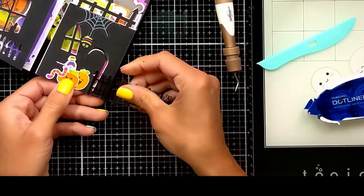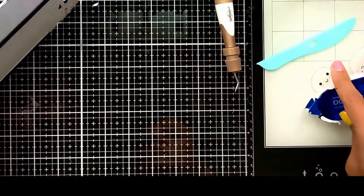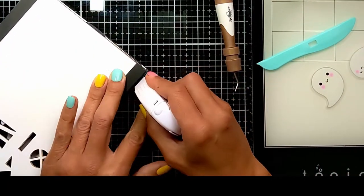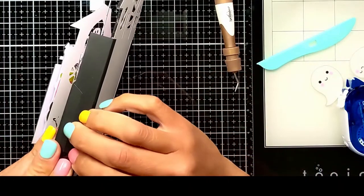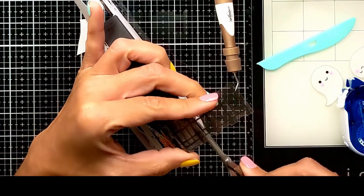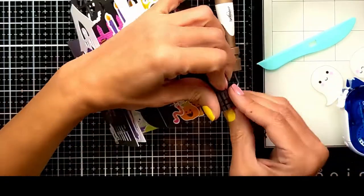I'm going to wrap it around the sides so the gate will also be on the sides. I'm adding the tape on the sides as well, then cutting the rest with my scissors — I don't need it to go to the back, just the front and the side look amazing. Then I'll do the exact same thing on the other side.